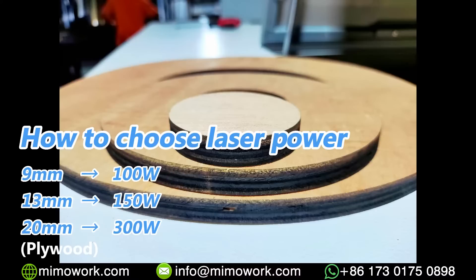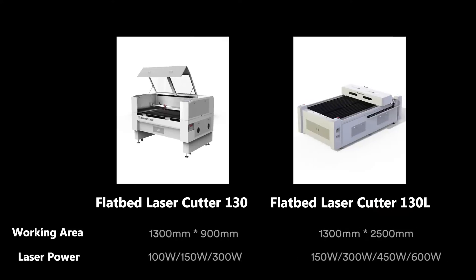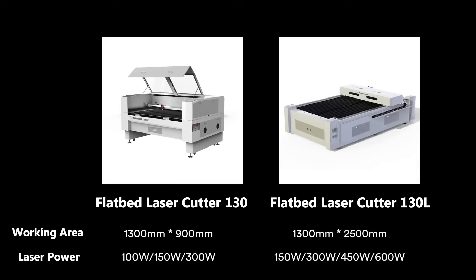You should choose the suitable laser power to cut plywood with different thicknesses. Besides small-size laser engravers, we also have large-format laser cutting machines that can be equipped with a high-power laser generator for cutting thick wood panels.